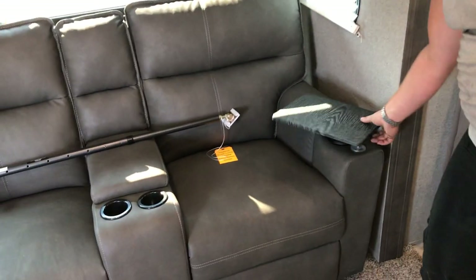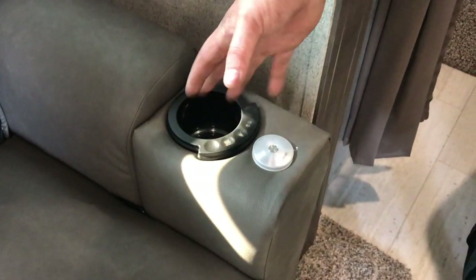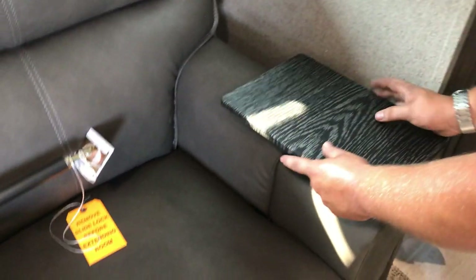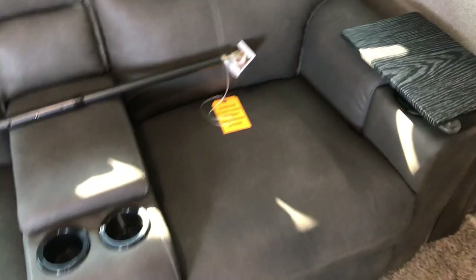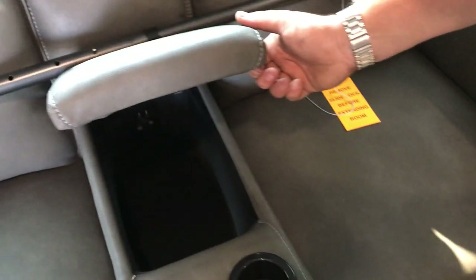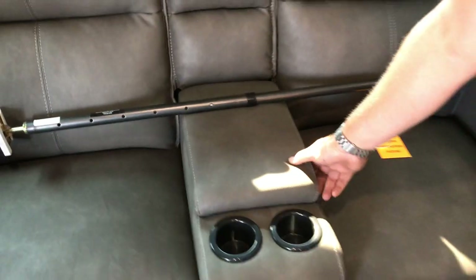The chairs here are electronic with vibrating settings, illuminated cup holders, and heat settings — those require 110 power to operate. There's a little countertop that gives you additional storage for laptops, drinks, and food. The recliner portions use pull cords on the sides to make them recline. There's also a pretty deep console with USB ports and a 110 electronic hookup.